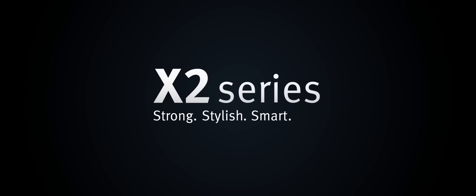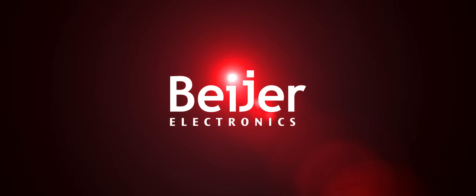Strong. Stylish. Smart. The new HMIs from Bayer Electronics.